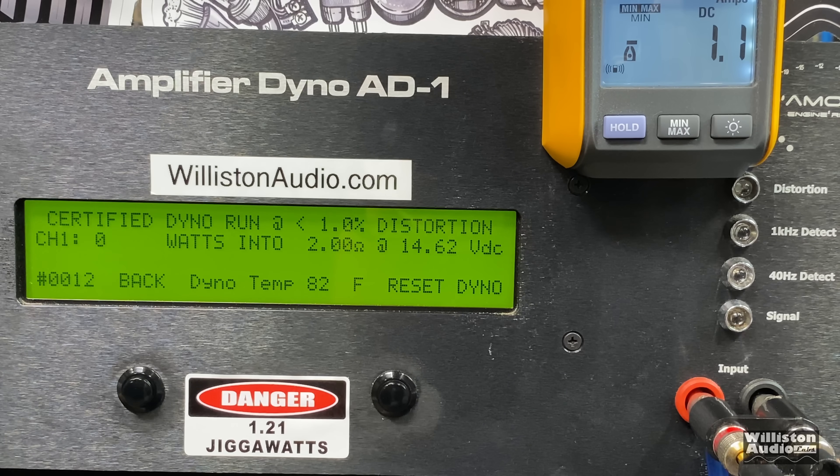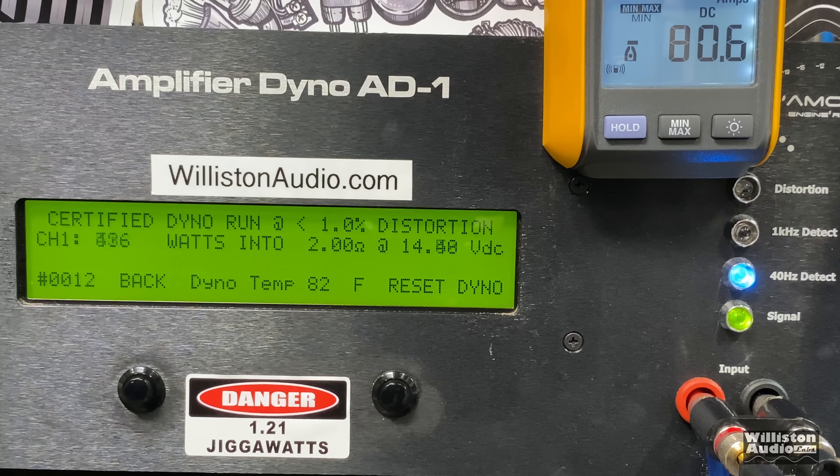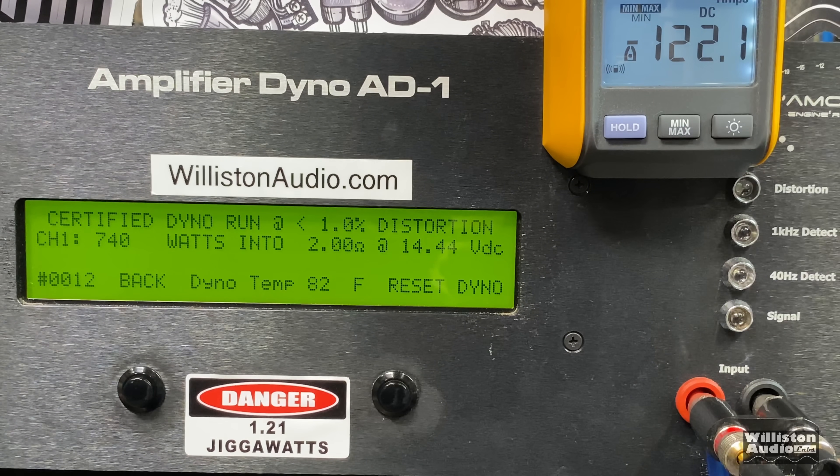Bonus test: Sound Extreme 5K at 2-ohm bridge mono, 40 Hz. The amp is not rated to handle anything below 4 ohms bridged, but we're going to try it anyway. Up to 1% THD — 740 watts right at 14.44 volts. We're pulling 122 amps and we didn't blow that 80-amp fuse.